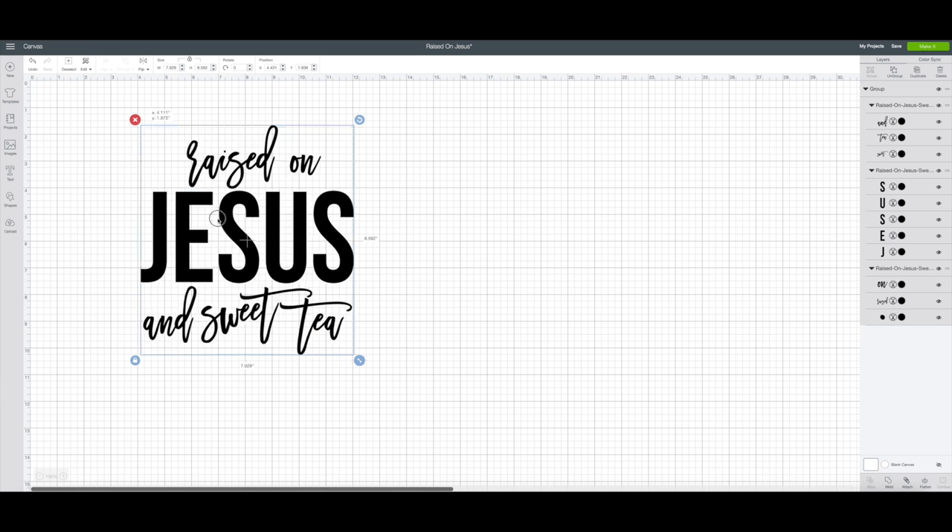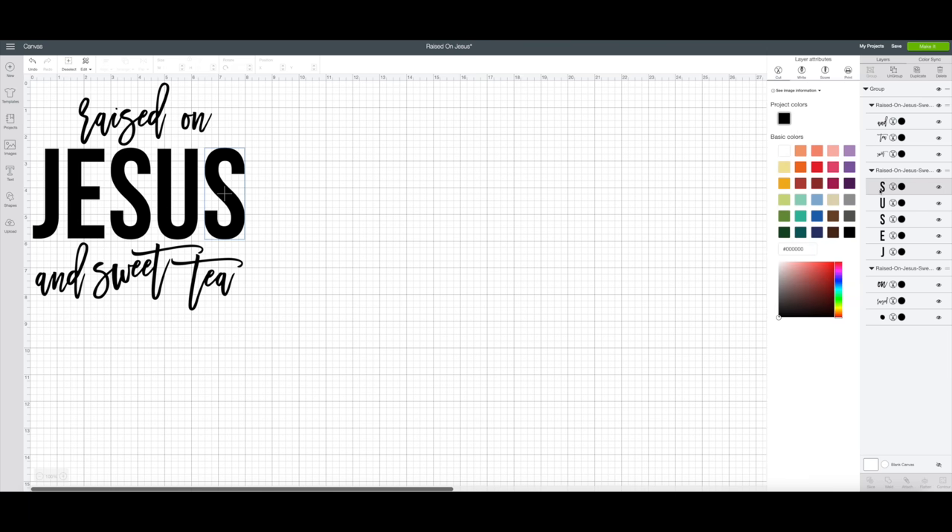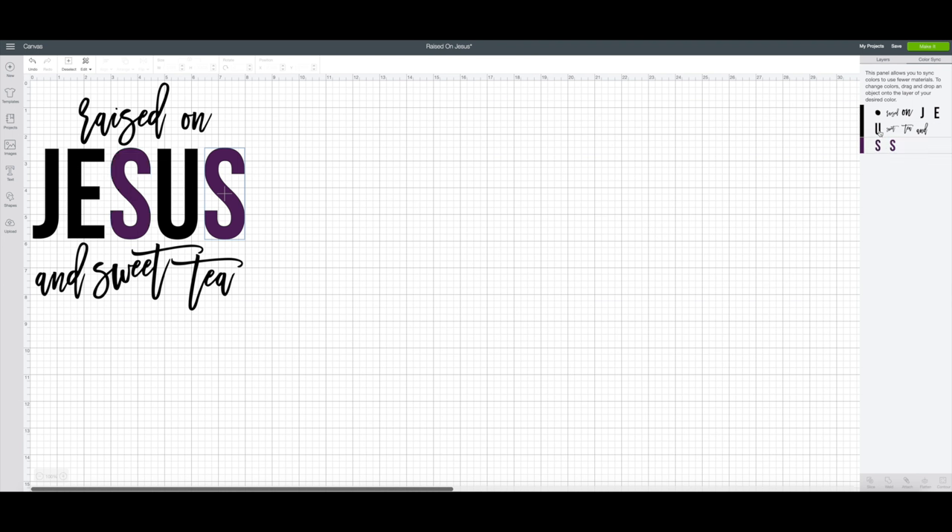So now that it's on our canvas, I like my t-shirt designs typically to be about eight, eight and a half inches across. This one's already set up to work for that dimension, but if you need it to be bigger or smaller, all you have to do is grab it in the corner and resize. The other thing I wanted to show you is if you would like to change the color of one of the words, you just go over into layers and click on the letter. Say you want it to be violet — you change one of the letters and then you can go up into color sync and move the rest of the letters for Jesus into that new color.